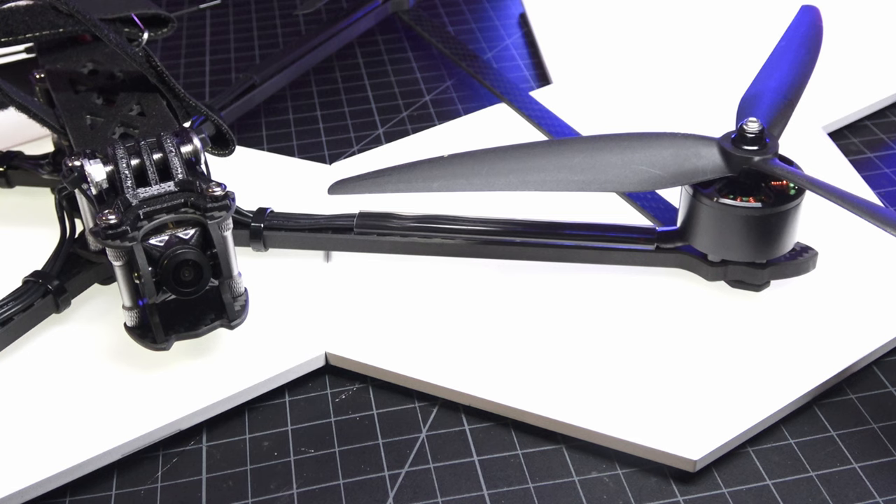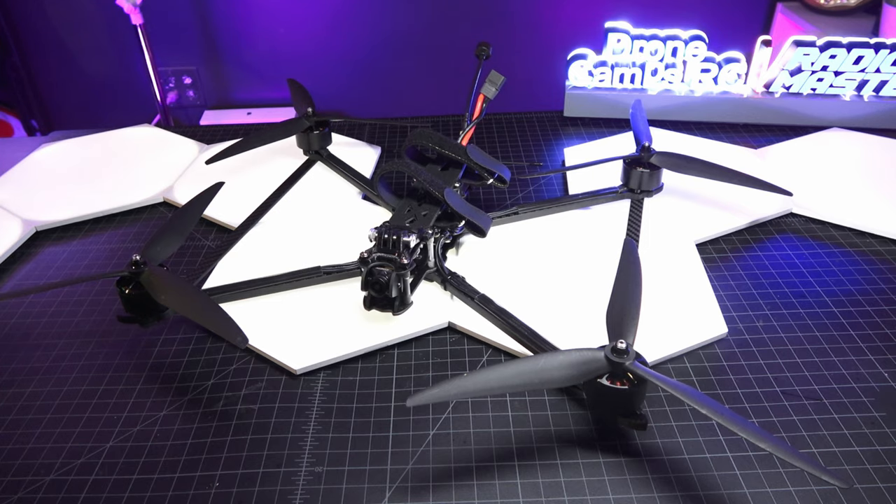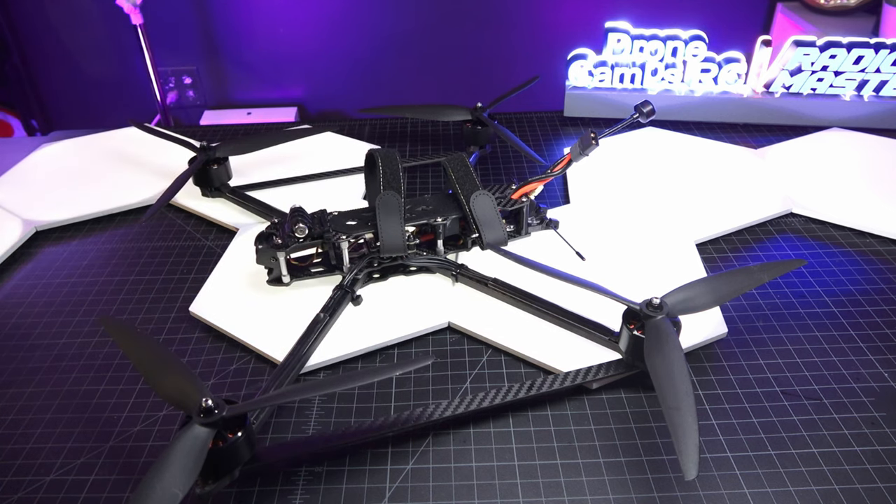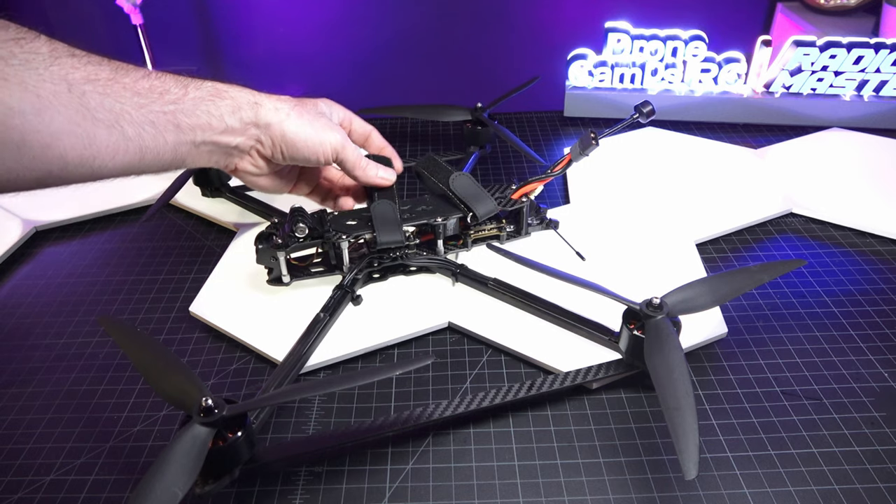The LR10 on the scale is 939.6 grams without the battery. The 6S 8,000mAh battery itself weighs around 894 grams — it's not a super-light quad but is lighter than the Helion, which comes in at 950 grams without a battery. The arms are 7mm — nice and thick, giving good durability. The Helion has 8mm replaceable arms versus 7mm here. The wheelbase is 429mm. In the middle is a double-stack: the ESCs sit just underneath the flight controller, and those are 60-amp ESCs — slightly more amperage than the Helion — capable of handling a 6S battery.